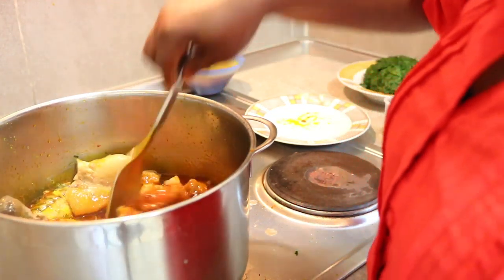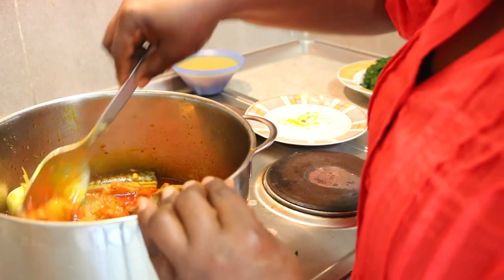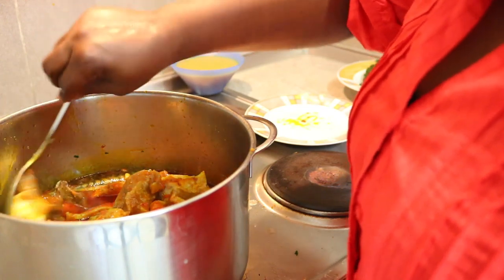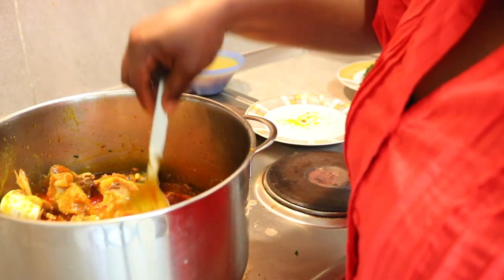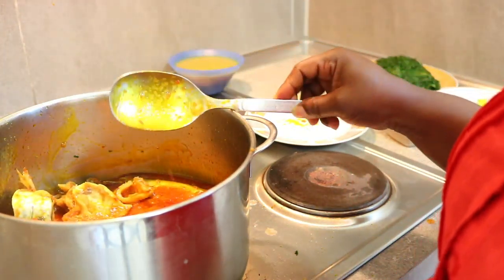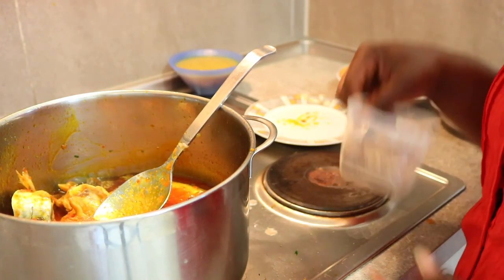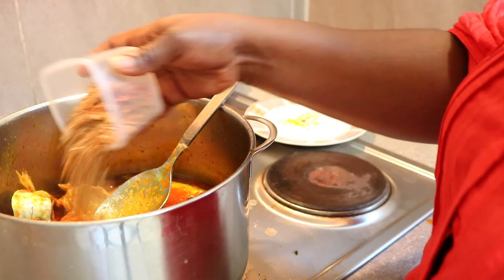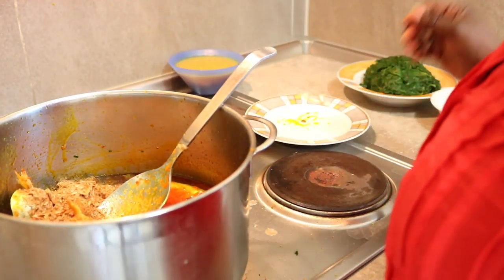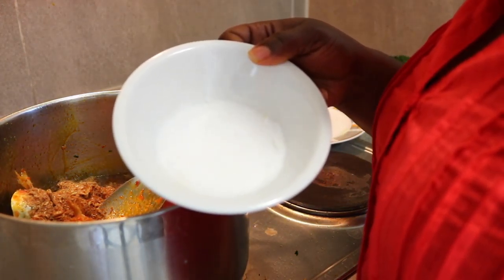That's the meat I just put in now — that's number seven. The next thing is to pour my crayfish. After the crayfish, the next thing is to add my salt.